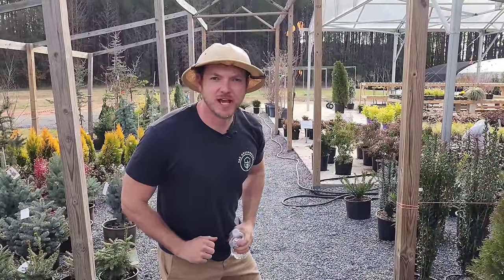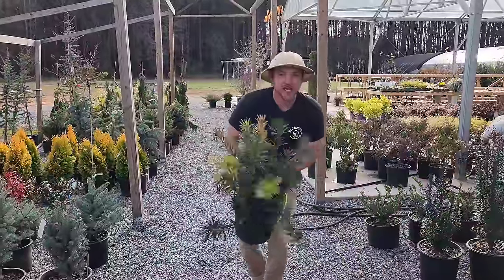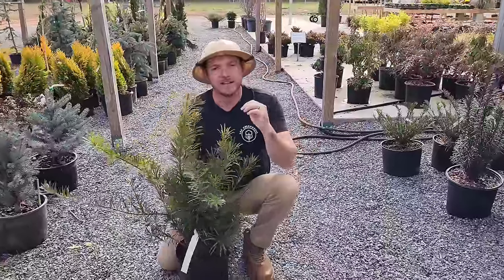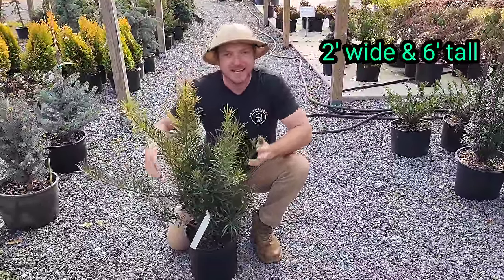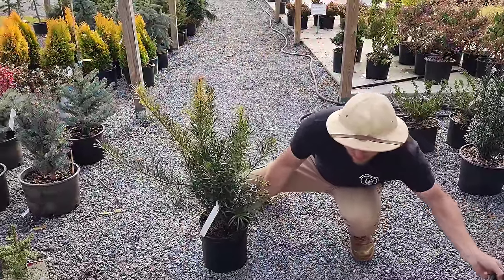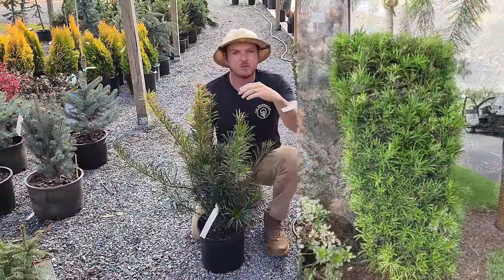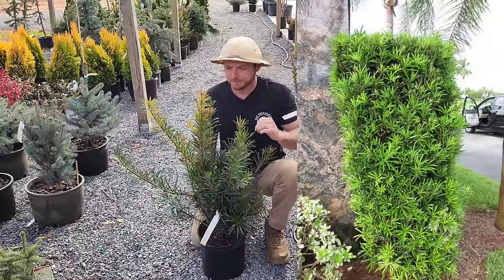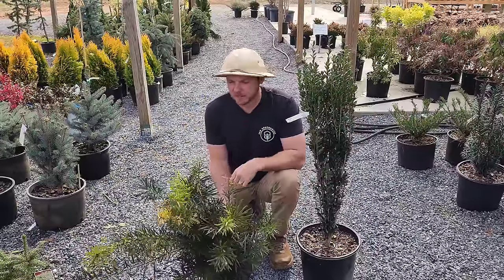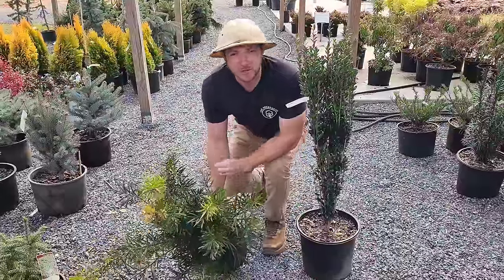You want some evergreens for shade? What we have right here is Podocarpus macaki — this is going to grow about two feet wide, six feet tall. It's kind of like the sky pencil holly but not so formal; this one's a little more wild, grows in shade or sun. Evergreen with some tropically looking needles — I actually love it — but if you don't love it, let me show you another shrub for shade.